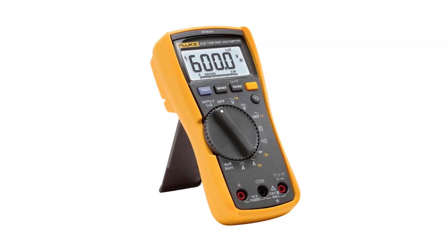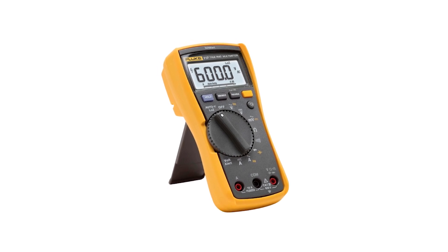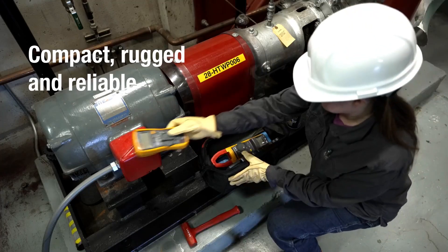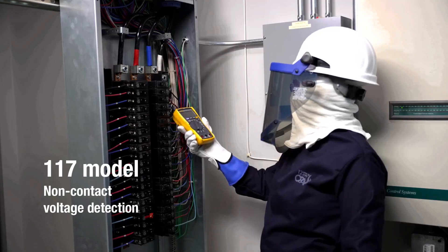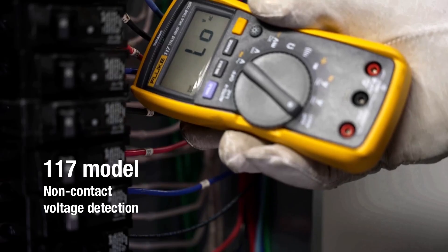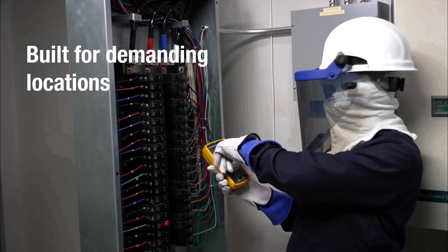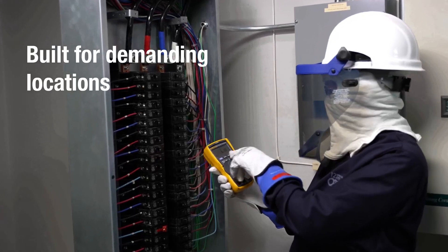One of the first things electricians will notice is the Fluke 117's compact and ergonomic design. It's lightweight and easy to handle even in tight spaces. The built-in non-contact voltage detection, VoltAlert, is a huge plus, allowing users to detect live wires without making direct contact — a major safety and time-saving feature.